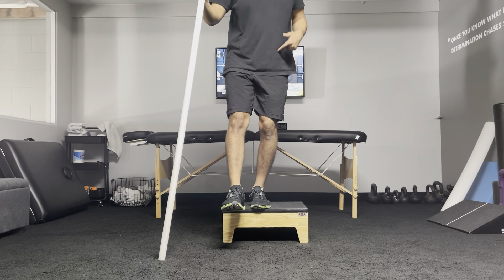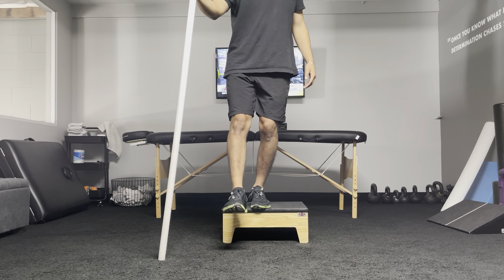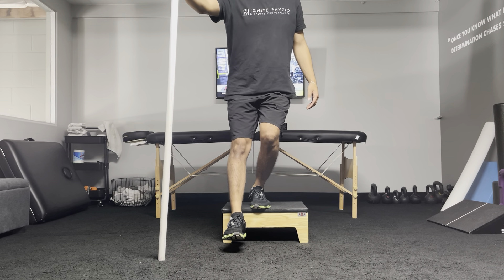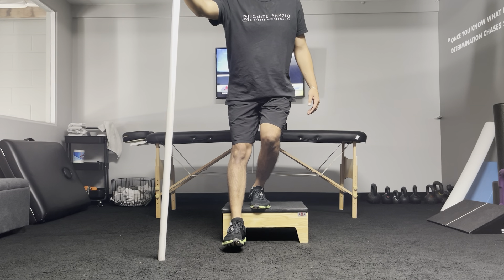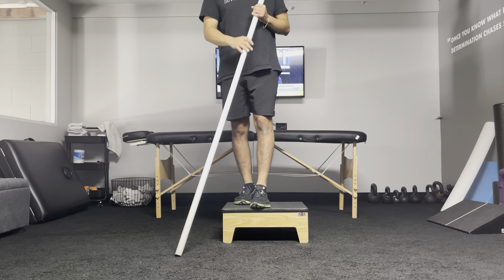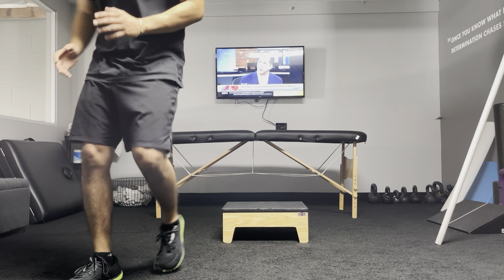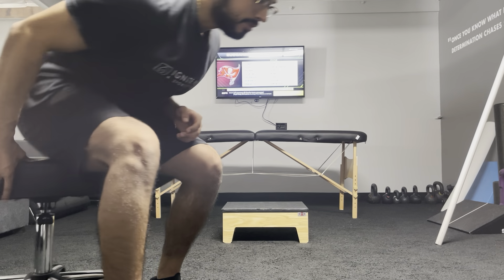If you're going to use assistance, don't hinge too much — still stay nice and tall coming down. Pause, one, two, and come up. Use the assistance if you're having too much of a balance issue. Try to do it without support first, then use support if you need it.